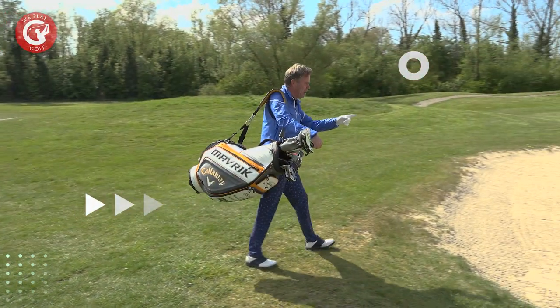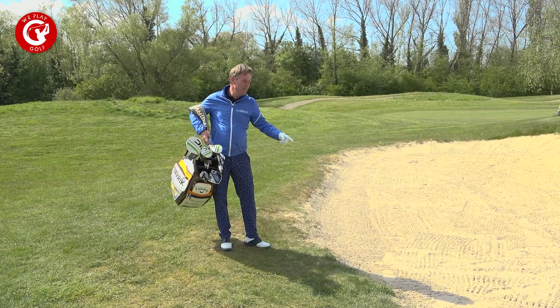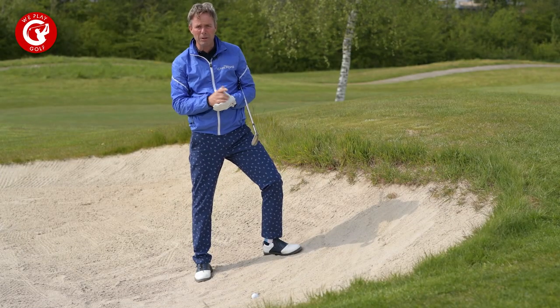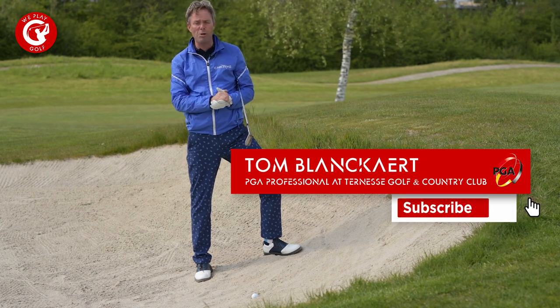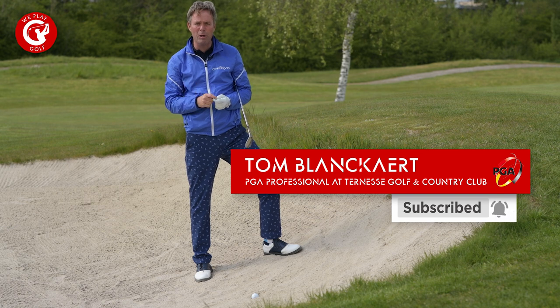Welcome back to We Play Golf. I just found my ball in the bunker plugged — not easy. So we're going to show you how you can play this plugged bunker shot. If you're new to this golf channel, please consider subscribing, and if you have any questions or suggestions, put them in our comment box below.